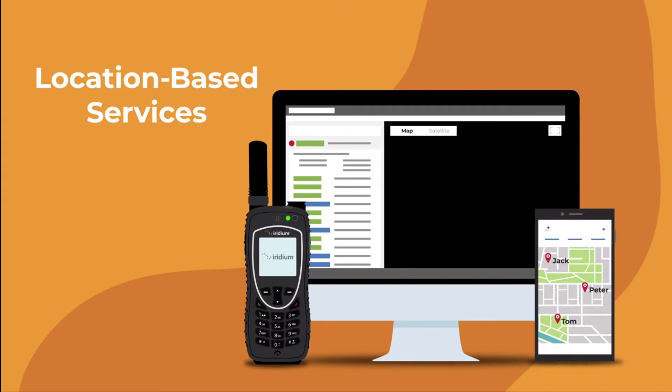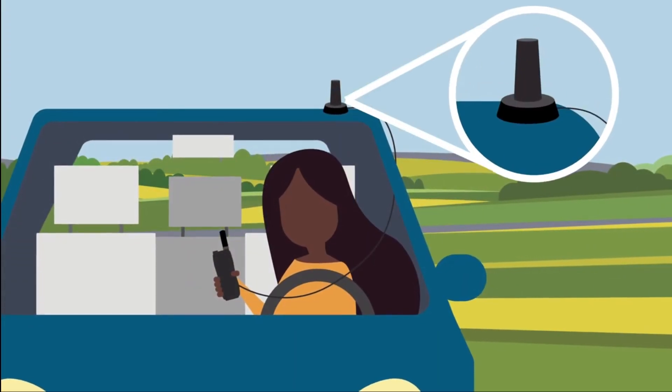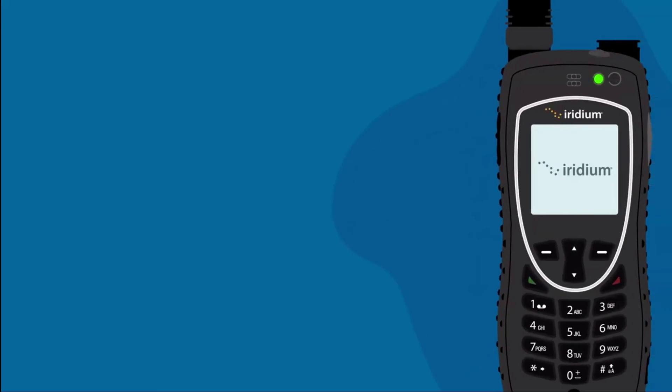The Iridium Extreme also allows for integration with third-party applications to provide additional location-based services. For more information about these services, please contact your service provider. If you are interested in solutions to extend Iridium services inside vehicles or buildings, please contact your service provider.